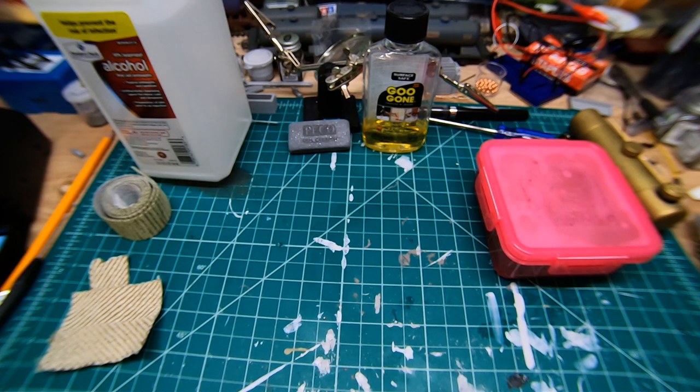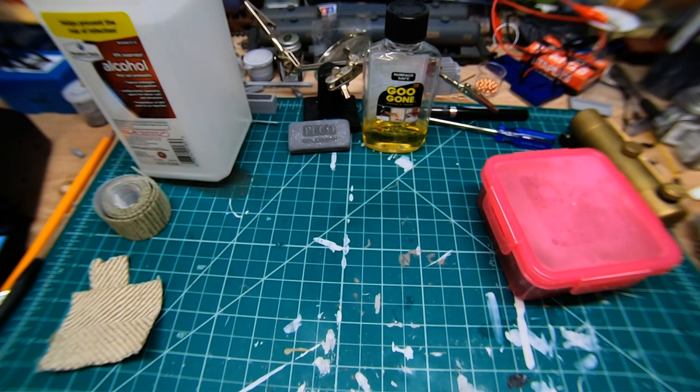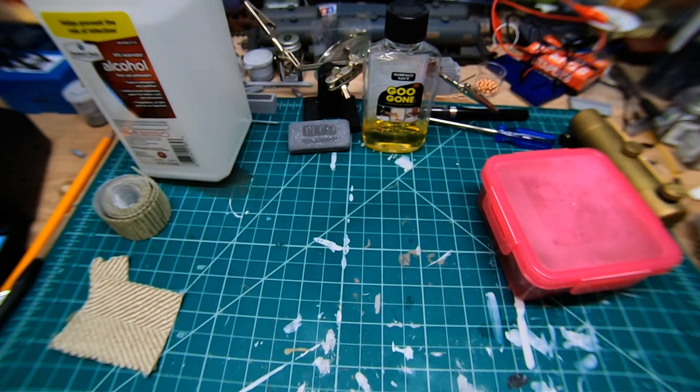They're completely reusable. I think these are the originals I've been using since 2015, so you'll easily get a couple of years out of them — definitely well worth it. I also usually once a month start a new set just to help clean the track a little bit better.